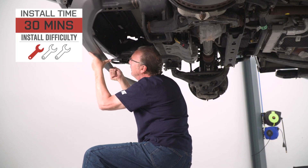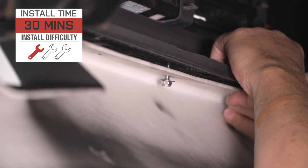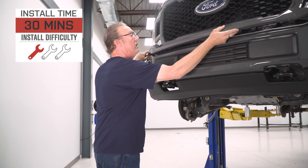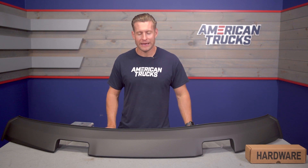Now let's move into the installation. Air Design does include all of the hardware needed for the job, and the site calls this a pretty solid one out of three wrenches on the difficulty meter — about 30 minutes or so to complete from start to finish. Let's grab our toolbox and head out to the shop for our detailed walkthrough and tool breakdown.